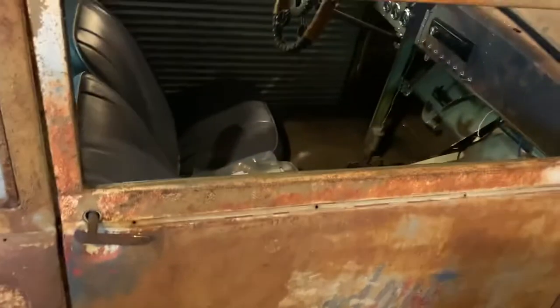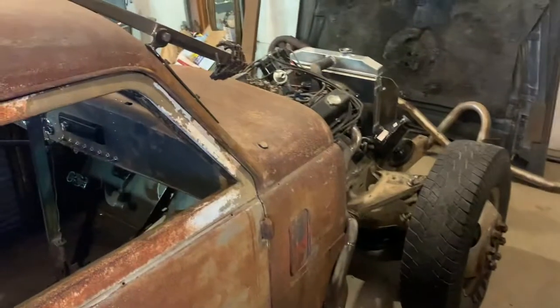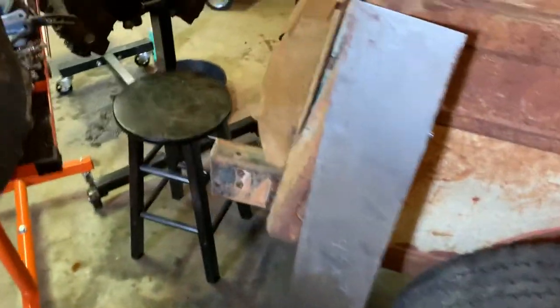It has a line lock on it, so I'm going to lock out the rear axle and keep the front brakes so I can manipulate at will — do some massive burnouts.